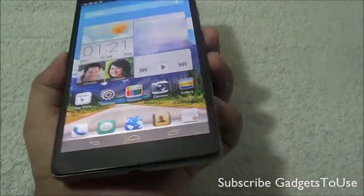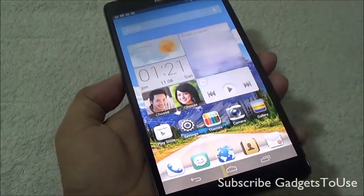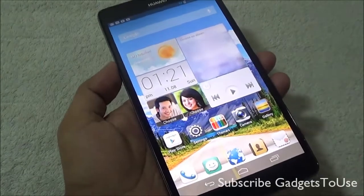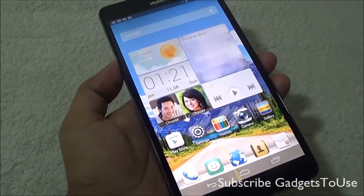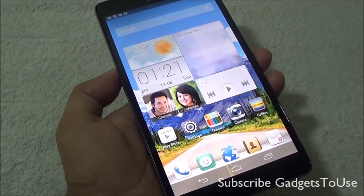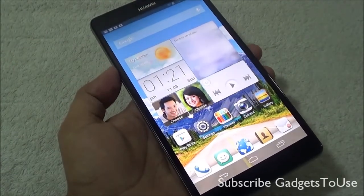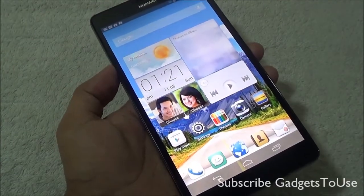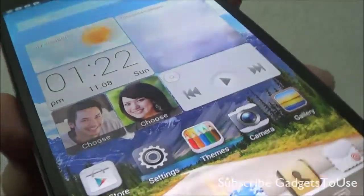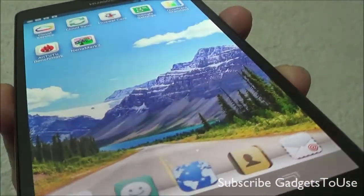Another good thing to note about this display is that this is an OGS display, that means One Glass Solution. The display digitizer and the glass have been fused together to make it as close as possible. This gives you better viewing angles and very less reflection of light, so the display becomes much more readable in sunlight compared to other devices. The overall color saturation and contrast levels are pretty good on this display.